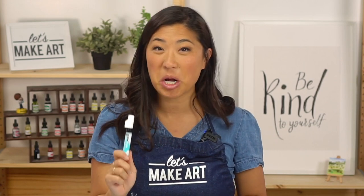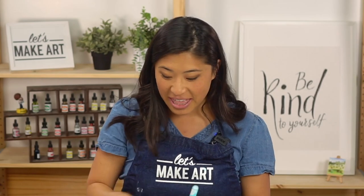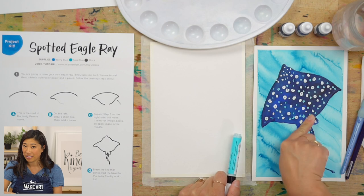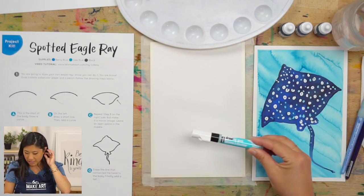Here's the fun thing — this is called a magic masking marker. Basically it's a cool tool because when we're going to use it, that is what's going to create these white dots on our spotted eagle ray. I love this tool so much and we're going to use that together.